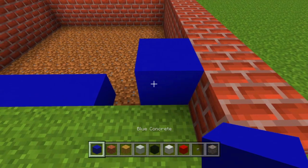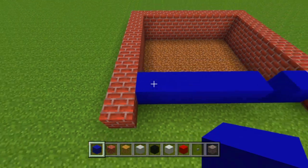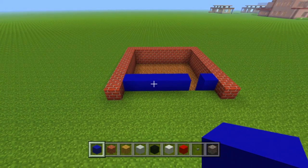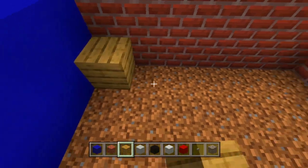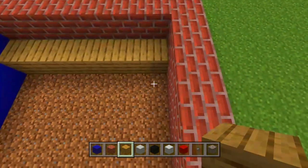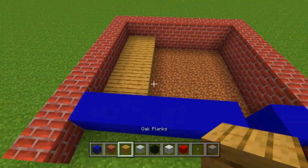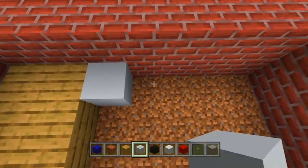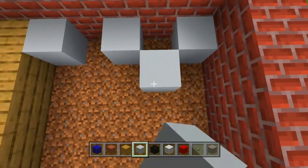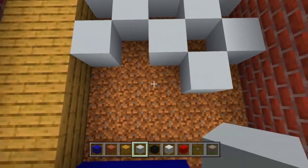We're going to take our blue concrete and place down 1, then skip over 1 and place down 5. For the floor, once you've got that part down, you're going to want to dig out the floor — which I've already done here just to save a few seconds. We're going to place down 2 layers of oak planks on the left-hand side, and then the rest of the floor space is going to be a checkered pattern, black and white, just like in a classic barbershop.